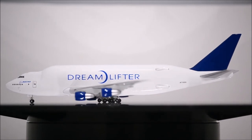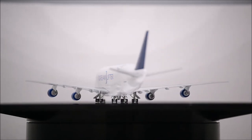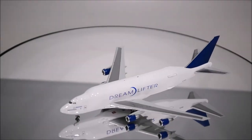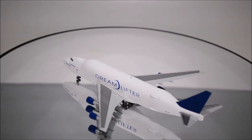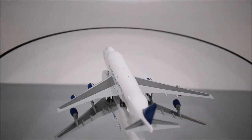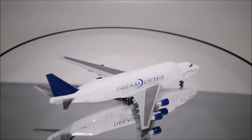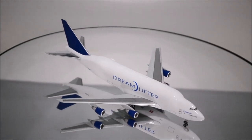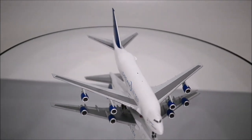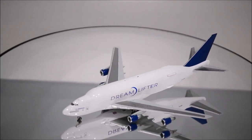Who knows if any other manufacturer in the future will attempt to do their version of the Dreamlifter. Well, that concludes the review for Boeing's Dreamlifter 747-400 LCF by Hogan. If you have this model, let me know what you think about it in the comment section. Please like this video and don't forget to subscribe to my channel for the latest reviews. This is Alpha, and hope to have you guys back again soon.